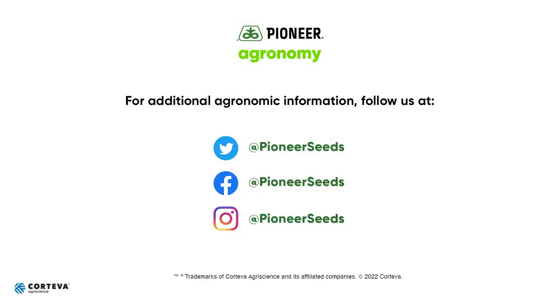Thank you. That concludes this Pioneer Agronomy video podcast. Visit our page on pioneer.com and follow us on Twitter and Facebook for more agronomy insights.